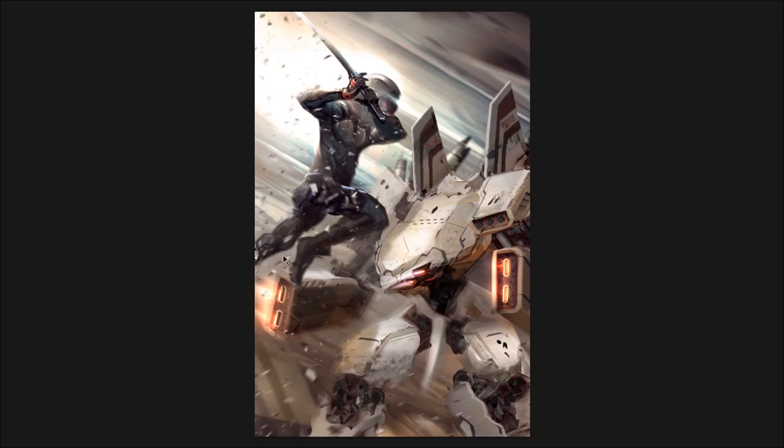Welcome to my first painting tutorial. This one is going to be about the image called 'Sliced.' I'm happy to share this with you — it's going to go over the design process from thumbnail stage all the way to finished painting. This image took a total of about two evenings, excluding the thumbnail design pass.